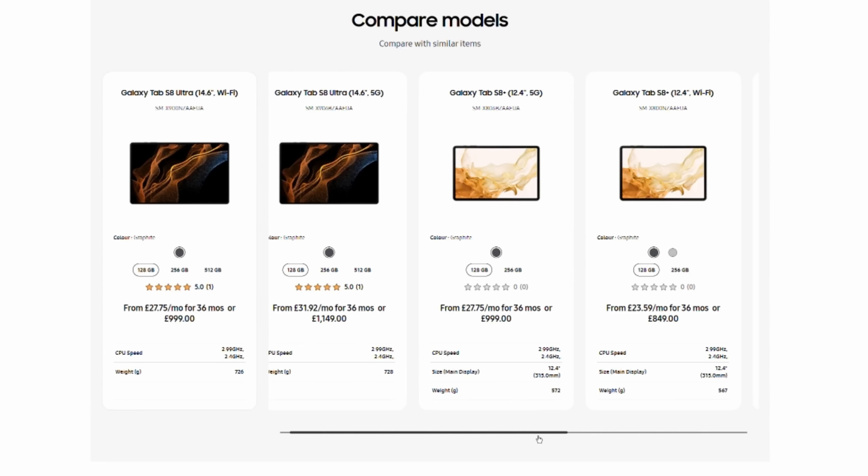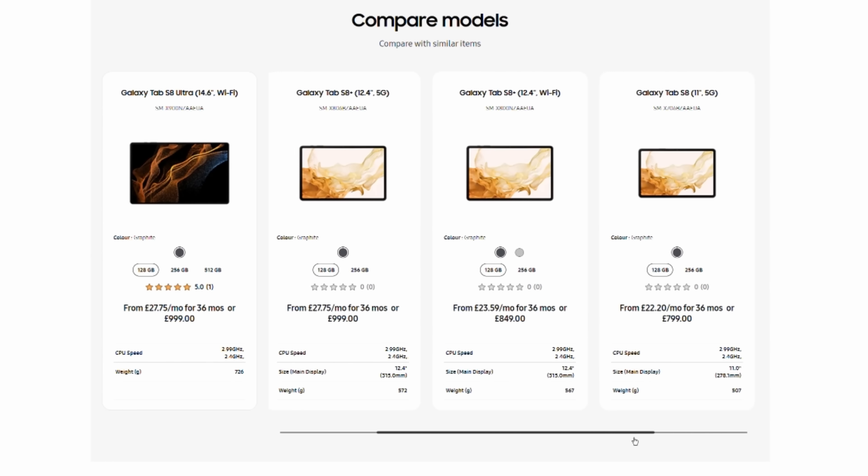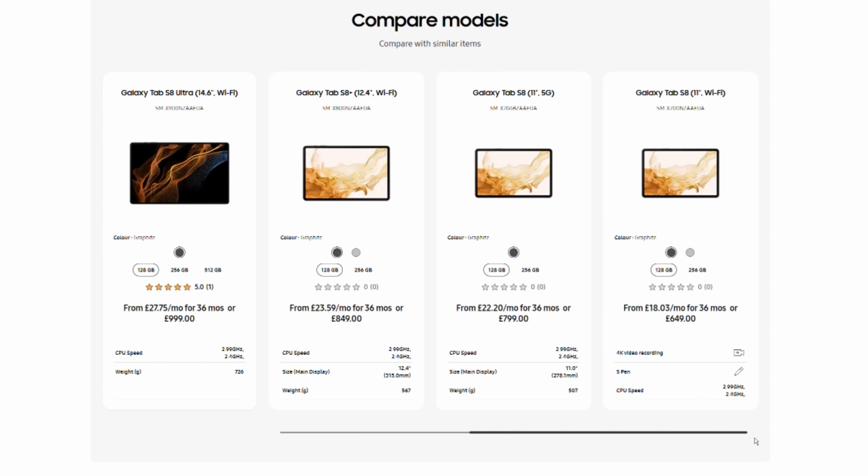This is the smallest of the three S8 tablets at 11 inches. There's also the S8 Plus at 12.4 inches and then the absolutely massive S8 Ultra at 14.6 inches. Each of these is available in Wi-Fi or 5G variants. This S8 is the entry point Wi-Fi only model with 8 gigs of RAM and 128 gigs of storage.